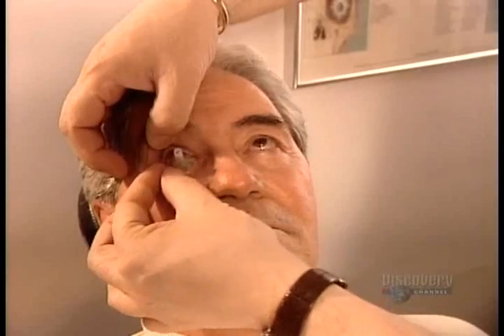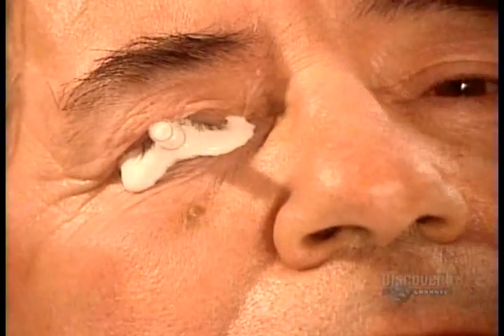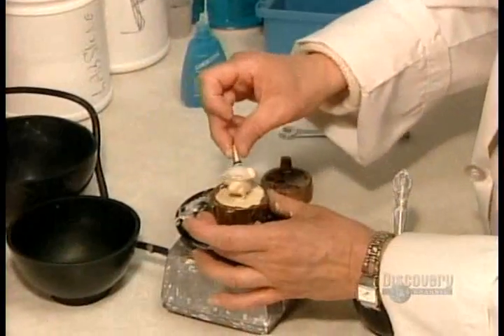No two people's eye sockets are the same, so the first step is to take an impression. After inserting the impression tray, they inject a material called alginate, filling the entire socket cavity. After 90 seconds, the alginate sets and they can remove the hardened impression.